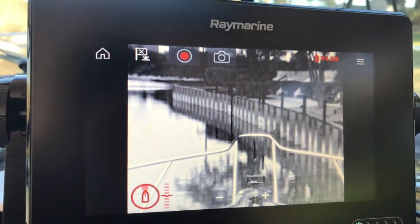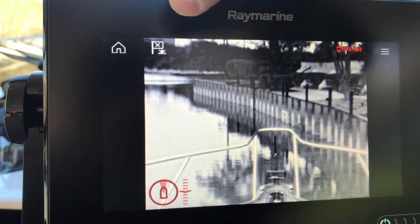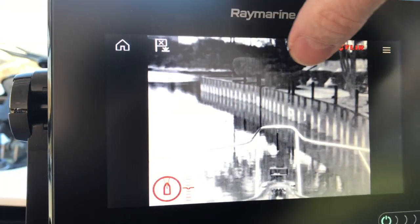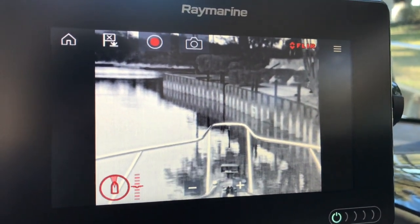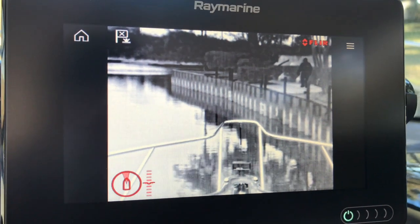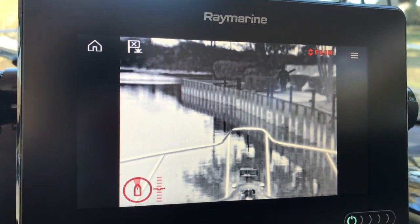Some of the other features I like are the record button — you can actually record video to an SD card — and the photo button, where you can grab a snapshot and save it on SD card as well. As you can see there's someone walking down the dock there. Pretty cool.